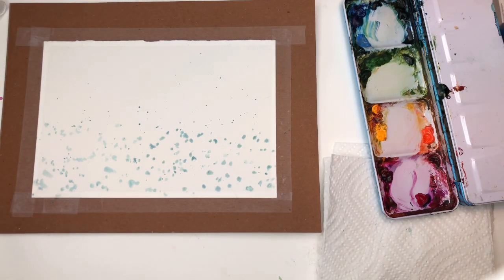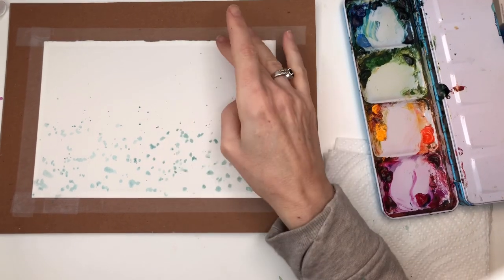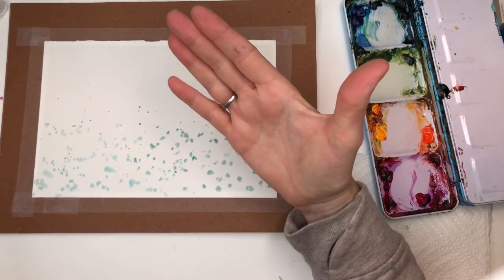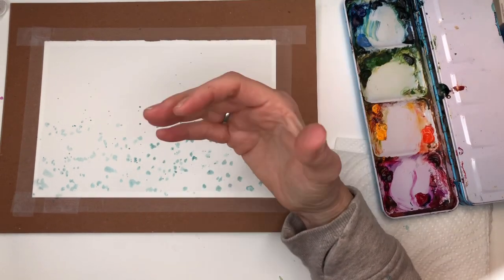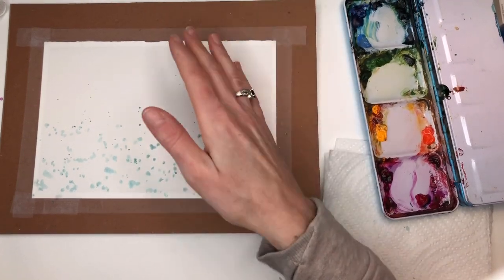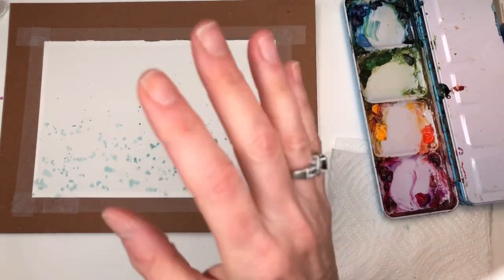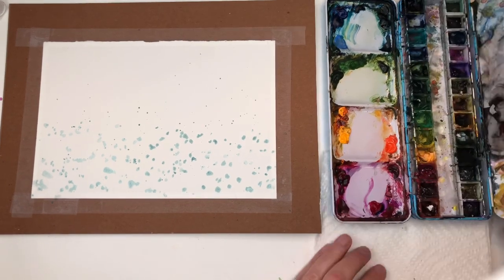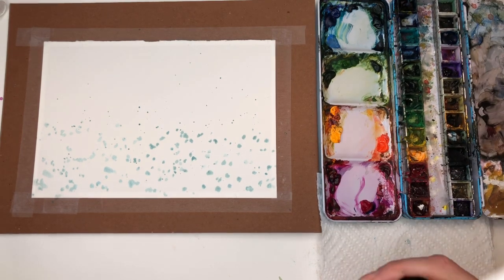Now that I've let that dry, we can start to flush in all our fun colors. You could have a sky here, but this is kind of a woodsy feel — I didn't want to do a sky. It's like if you're walking through the woods and there are some beautiful spring flowers popping up everywhere — that's what I was going for, kind of an abstract feel. So you're going to work with some big floppy brushes.